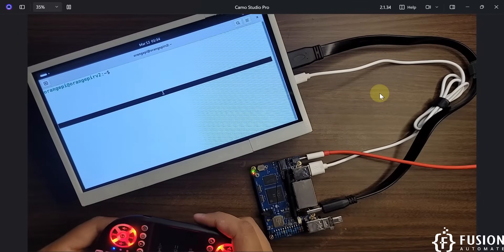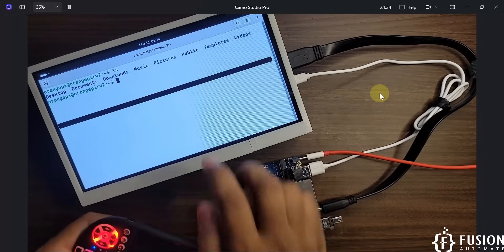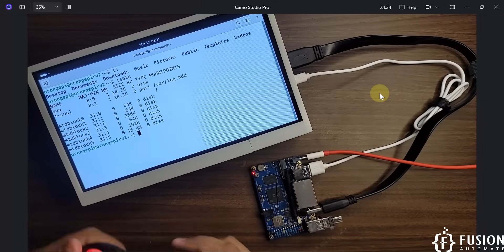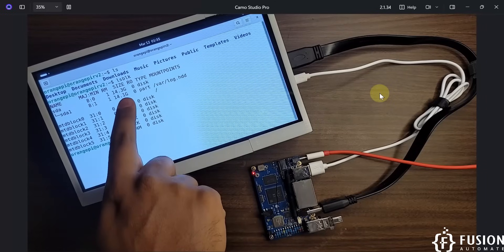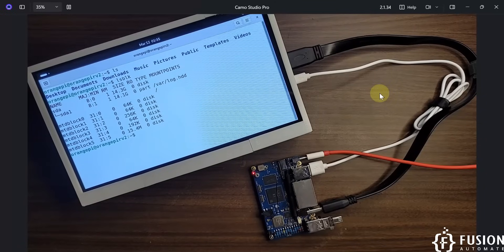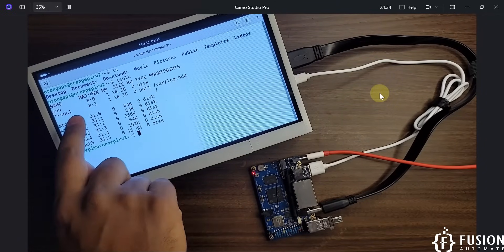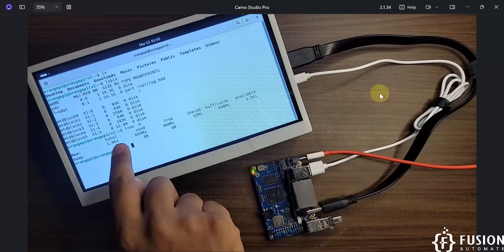Running `lsblk` shows sda and sda1, which is our 16 GB pen drive. There is no other MMC block available, confirming we are booting from the pen drive — only sda and sda1 are present.